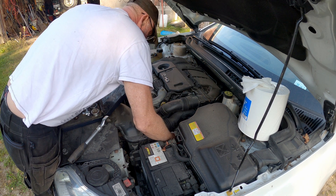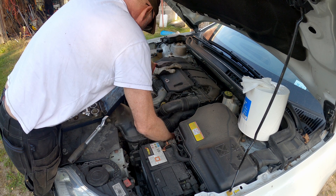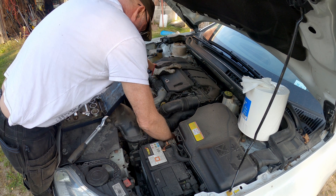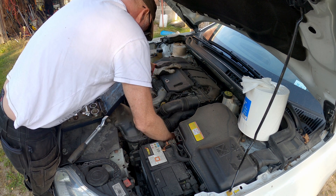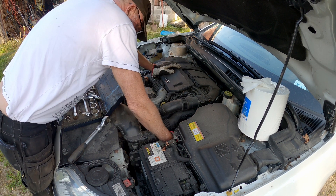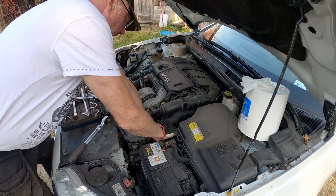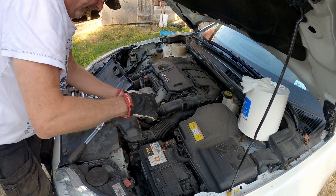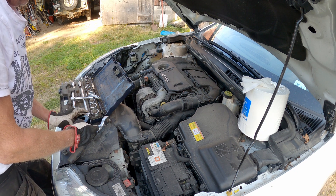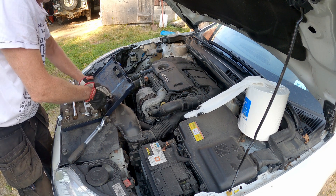When the hose for the air intake is there it's impossible to see what you're doing. Here is the oil filter — there is a small nipple on the filter that needs to go in the right place when you put it back. The easiest way is to put the filter in first and then the plastic cap.